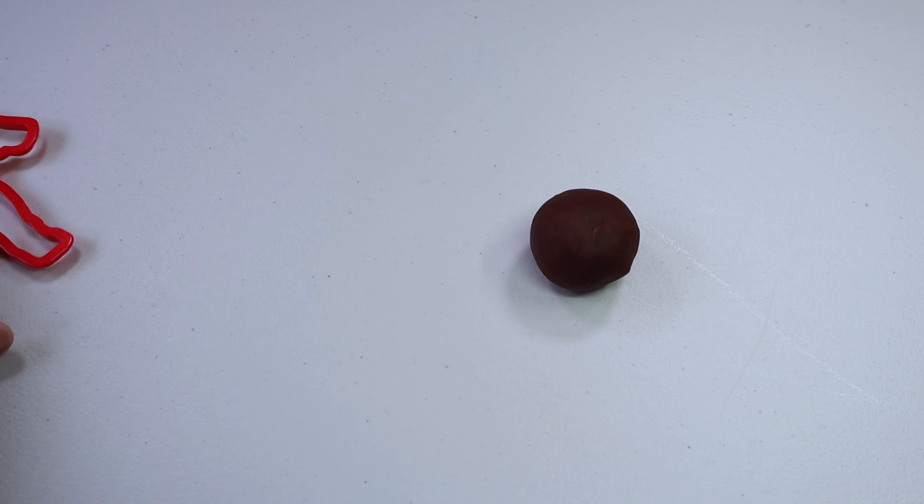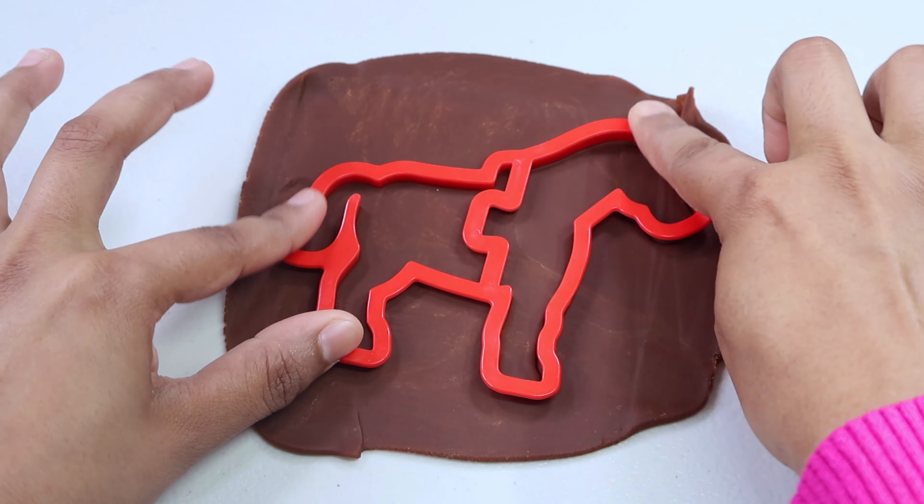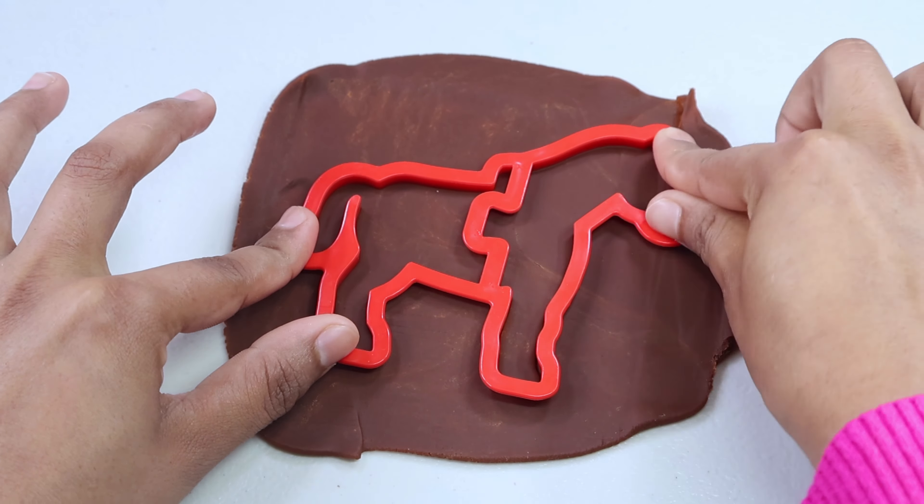Which color play-doh should we pick? Let's pick the right one. Let's make our play-doh flat by pressing it with your hand, then roll it out to make it flat. I think that's enough — let's place the cutter on the top and press it from all the sides. Let's take the cutter out and take the rest of the play-doh out.